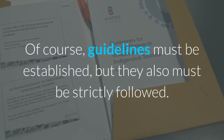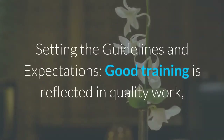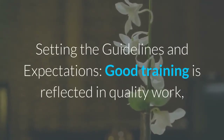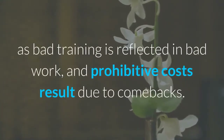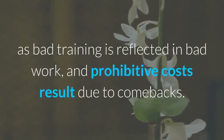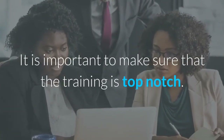Of course, guidelines must be established, but they also must be strictly followed. Setting the guidelines and expectations: good training is reflected in quality work, as bad training is reflected in bad work, and prohibitive costs result due to comebacks. It is important to make sure that the training is top-notch.